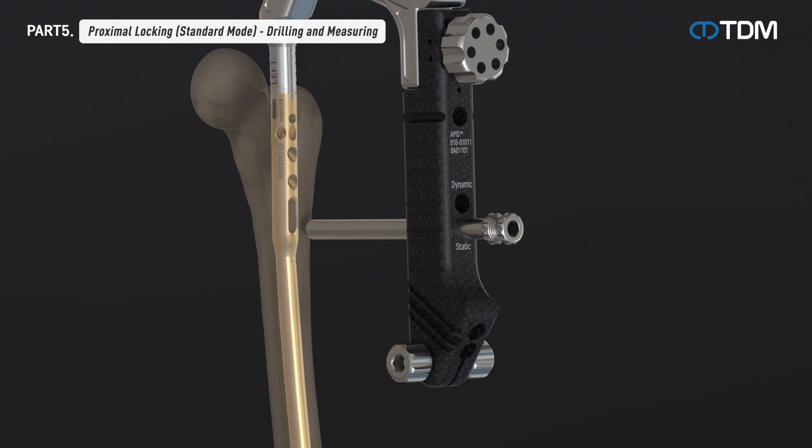After removing the drill sleeve, measure the depth with a depth gauge to determine the length of the screw, then insert the screw using a screwdriver. The remaining screws can be inserted in the same way.